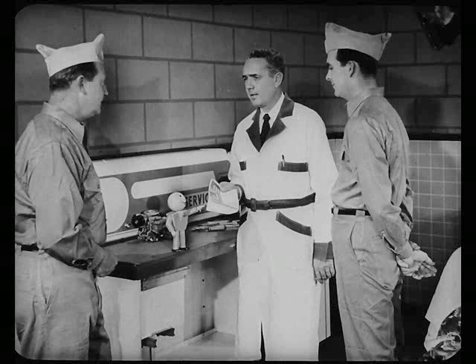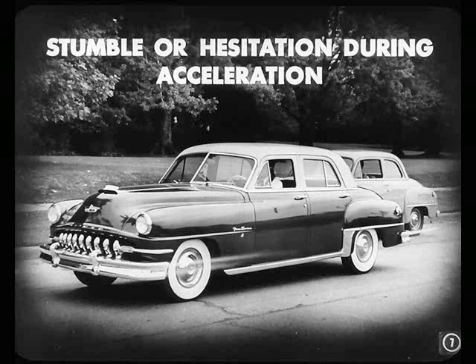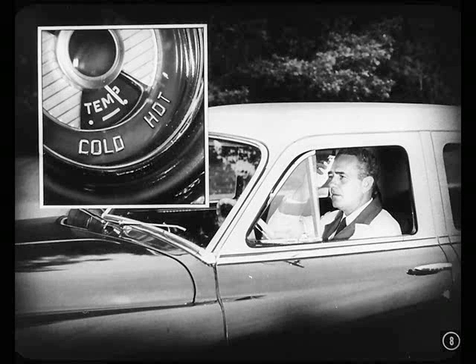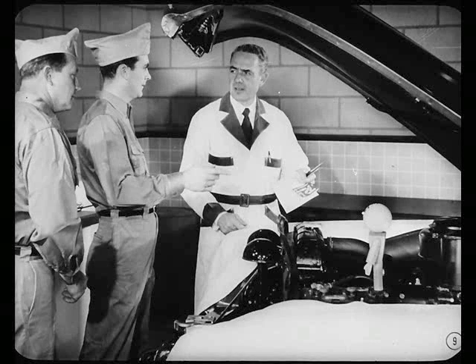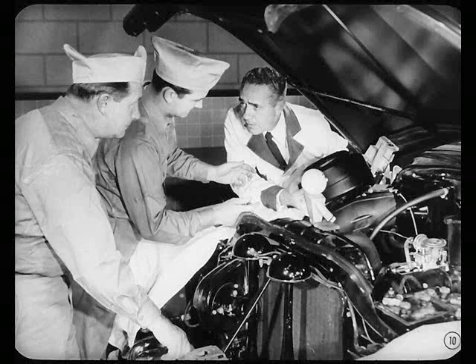Is that the correction for the accelerator pump system? Right. You see, fellas, you might get an occasional report of a stumble or hesitation during acceleration. So if you're road testing a car and you notice the stumble when the engine gets up to normal operating temperature, keep checking the performance on acceleration. As the engine gets hotter, the condition might become more noticeable. In fact, the engine might even stall. It sounds a lot like vapor lock to me, Murph. That's what it is, in a way. There's probably an air pocket somewhere in the accelerator pump system.